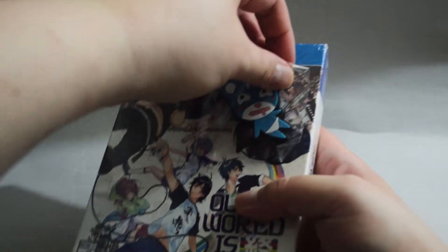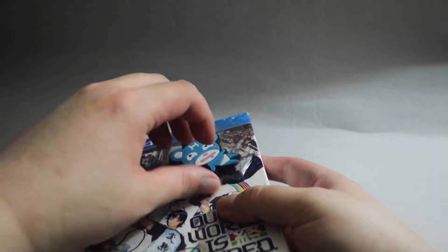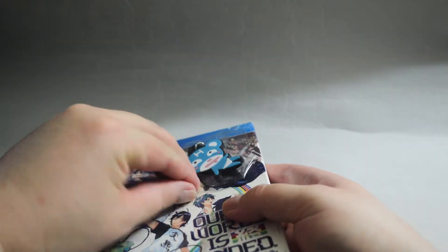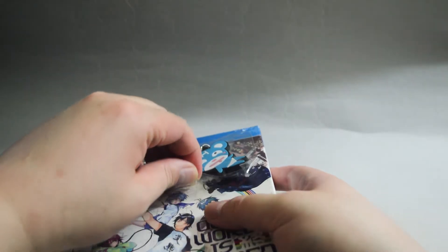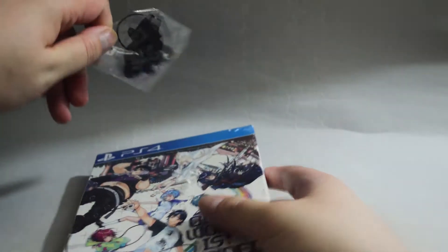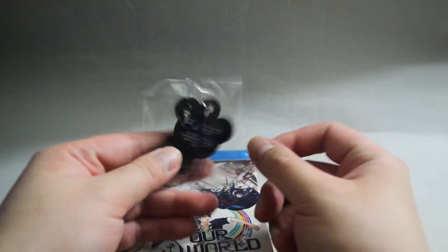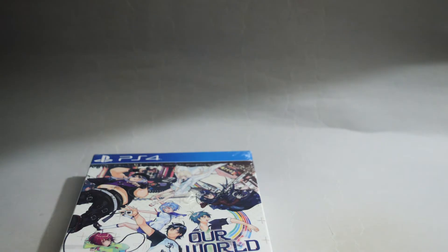The first thing we can see is another shrink wrap inside, actually. So let's remove this key ring. Here's the key ring. And I guess we need to remove another shrink wrap.